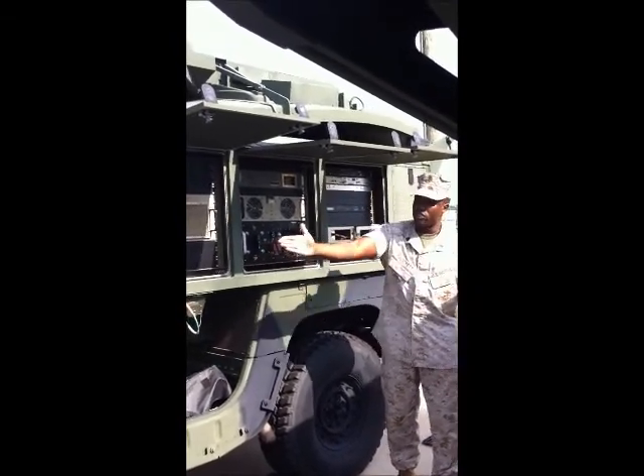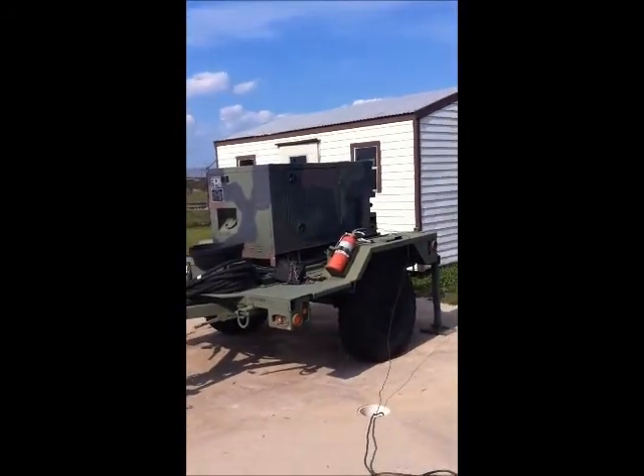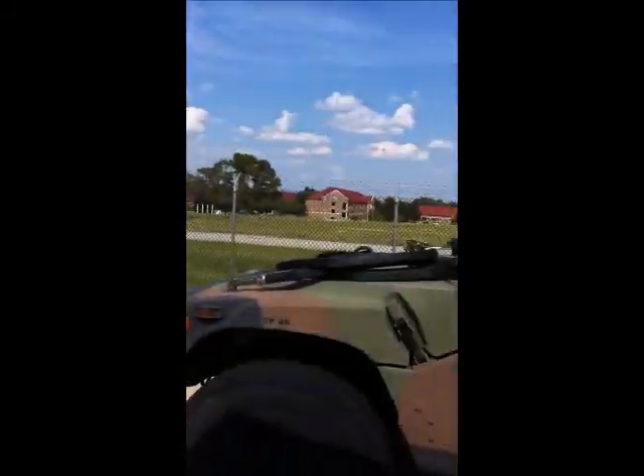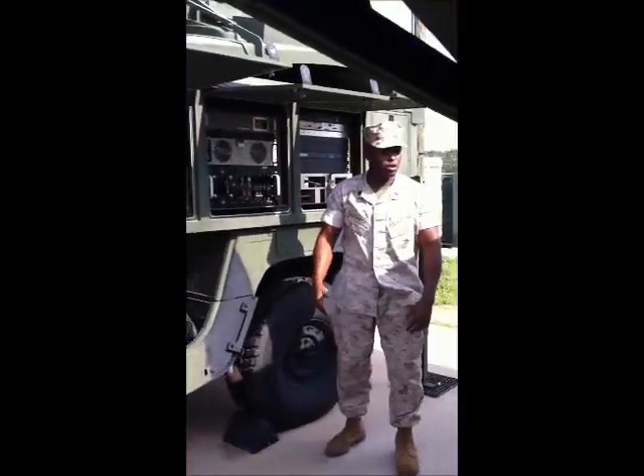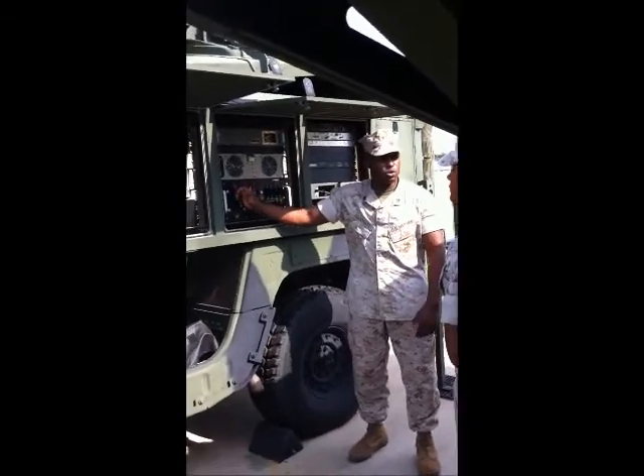Generator power — you have two 803 generators: one here and one here. That's the preferred method. Under usual operations per the TEM, it's fixed that you need to utilize an 803 generator. But if you have those other power sources available and it's an emergency case, you can use any power source.